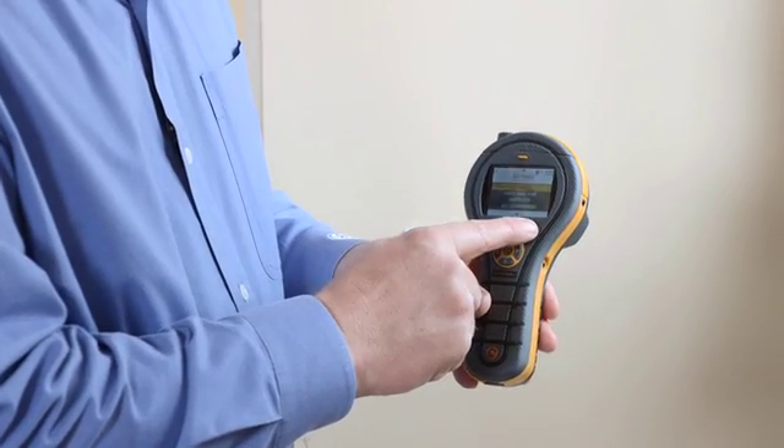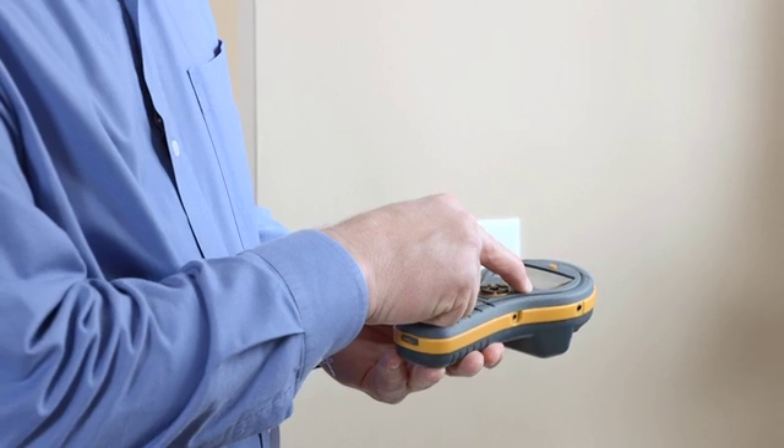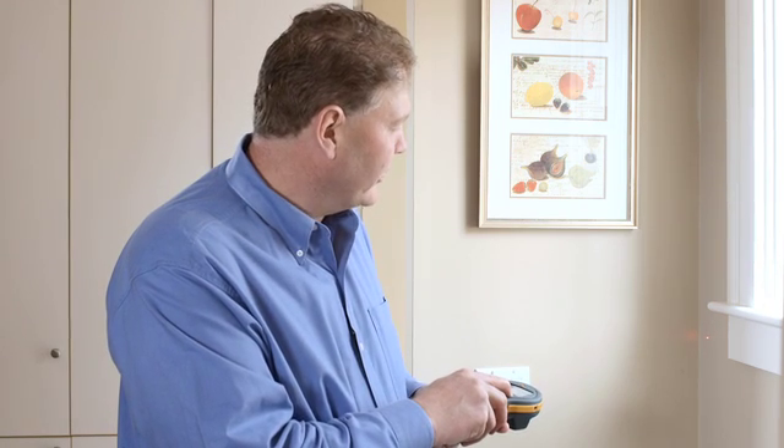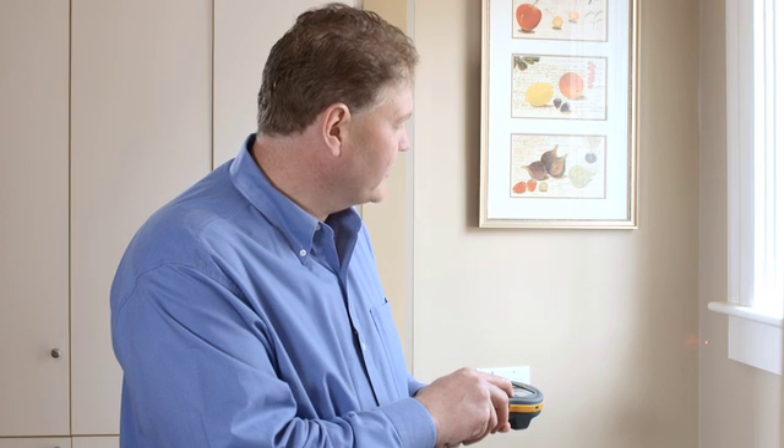To turn this on, you just press this button once, and twice to get the laser pointer. You can then point it at the piece of wall or floor in question and take a reading. The reading will show not only the surface temperature, but also the surface's proximity to dew point or condensation point.